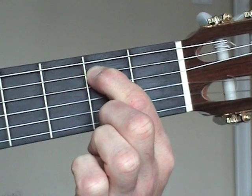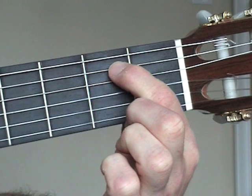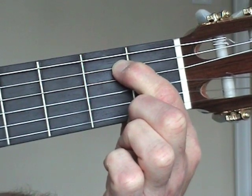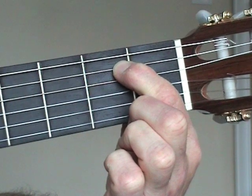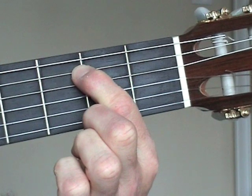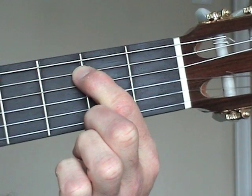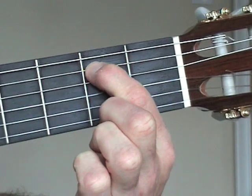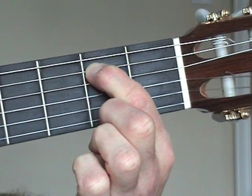Too far away from fret 2 and the string becomes harder to hold down, with more chance of a dull or buzzing note. Too far over the second fret and the string is unable to vibrate properly, producing a dull sound. Try holding the string down in various places within the fret space, and listen to the sound you produce when you pluck the note.